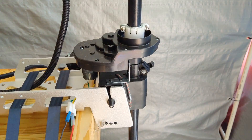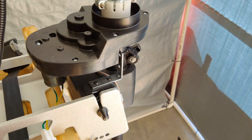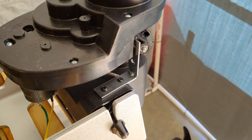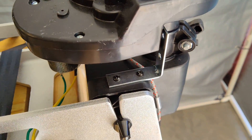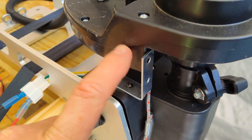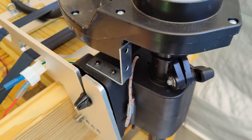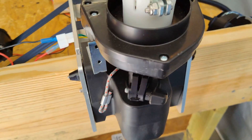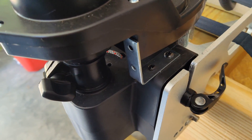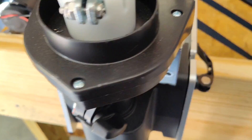I want to show you how I installed the L-brackets here on the NK180 trolling motor mount. They come in here and go behind the gearbox, which helps keep it from rotating because of the torque it puts out. Here's the other one, and they're just screwed in there and they work just fine.